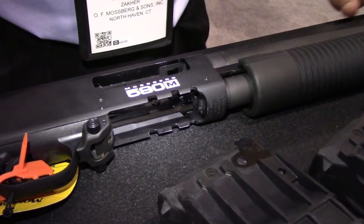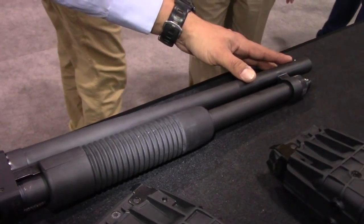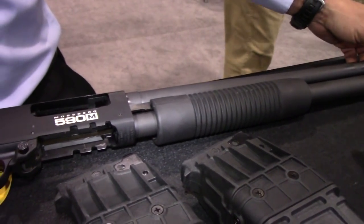There are two versions of this firearm. This one is a plain barrel with an 18-inch barrel. The other one has a ghost ring system with a heat shield, and also an accu-choke system for different choke patterns.